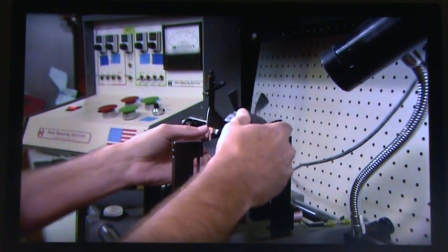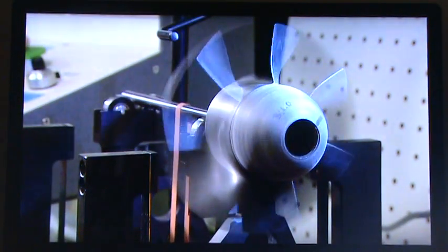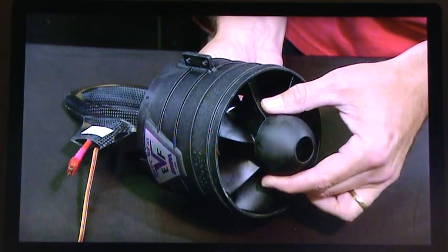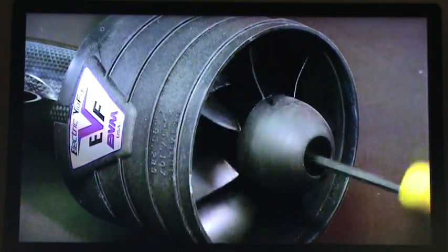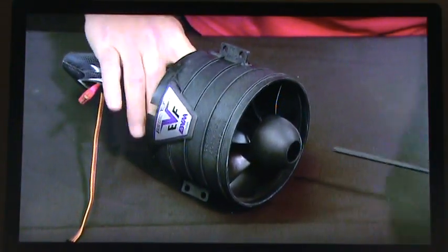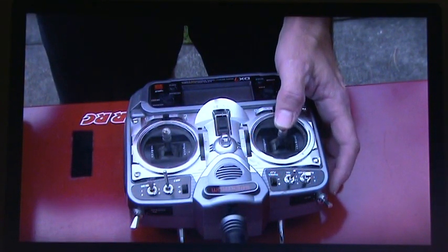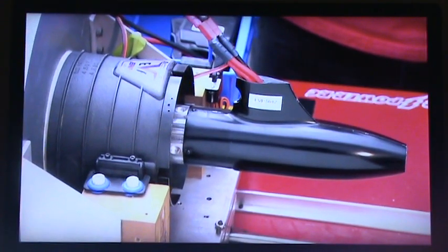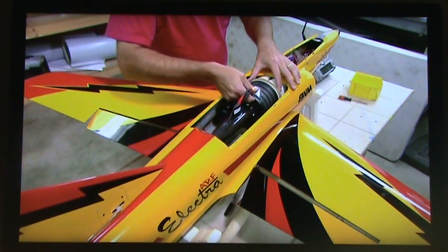Focus turns to the fan, which he hooks up to a testing device. As the fan spins, the machine analyzes it for vibrations that would indicate the blades are out of balance. The gauge shows it's vibrating slightly, so he makes adjustments, and then it's ready to install. He attaches the fan to the motor shaft and secures it with a bolt in the center. He then powers up the motor at a test station, brings it to full throttle, and measures the thrust it generates. It passes the test, so he installs it in the model jet's fuselage.